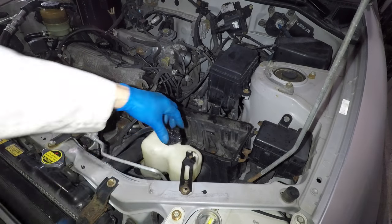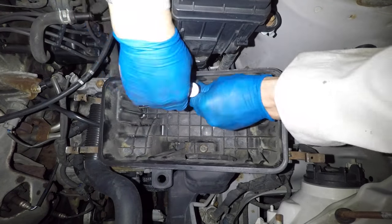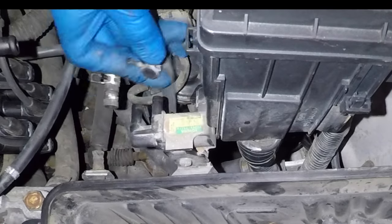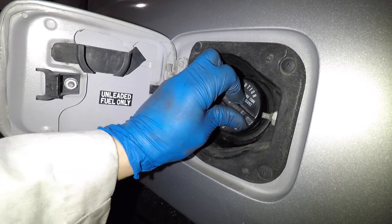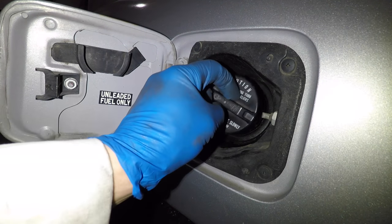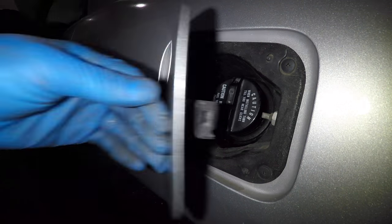I already have the air box and filter off. The coolant overflow tank needs to come off as well as the lower air box. Use the 10mm socket and a 6-inch extension to get the three bolts out. Unplug the connector and hoses from the canister purge solenoid and the box is ready to come out. Before I work on the filter, I want to release any extra pressure from the gas tank by taking the gas cap off and putting it back on. This will prevent too much gas from coming out of the fuel lines when I disconnect them.